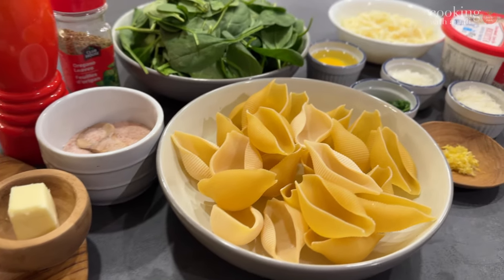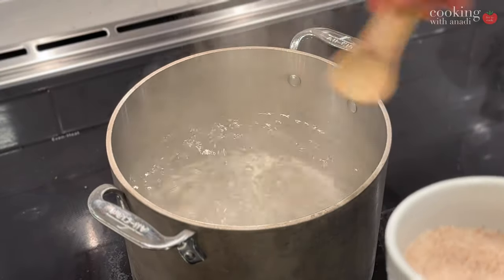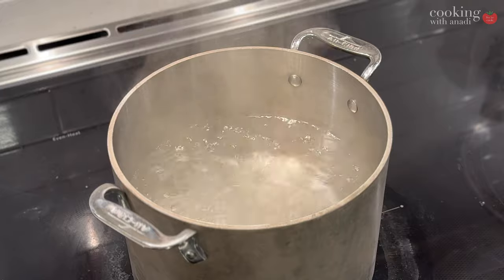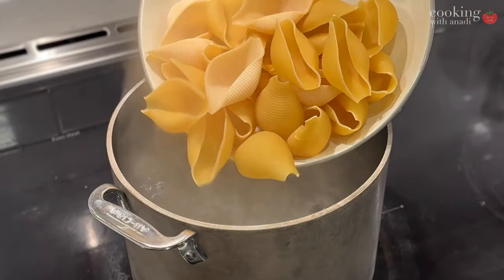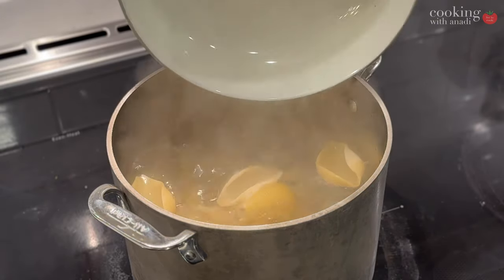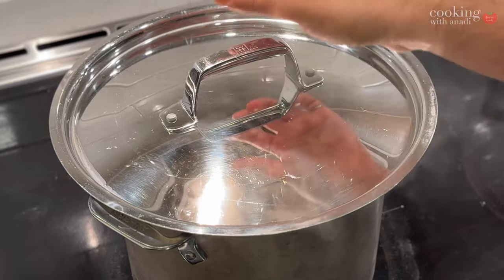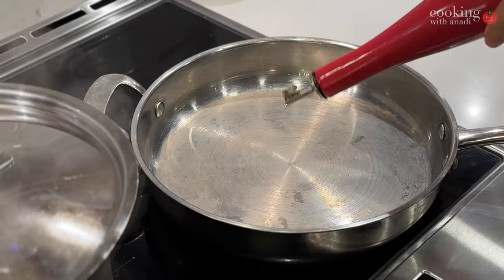Get that water up to a rolling boil first and start cooking your pasta. These shells cook for longer than a regular spaghetti or fettuccine — roughly 14 to 16 minutes depending on the kind you get. They are really, really thick.